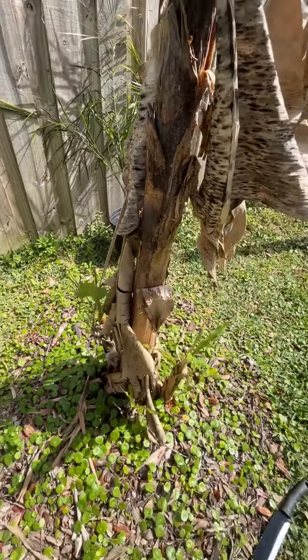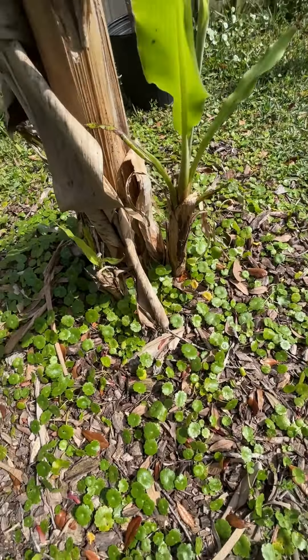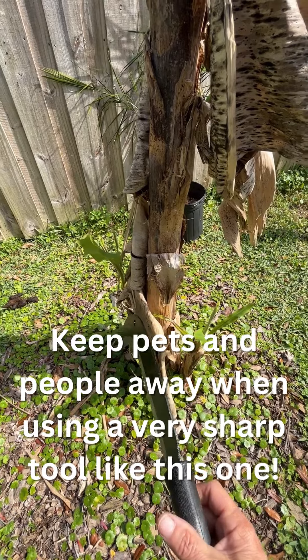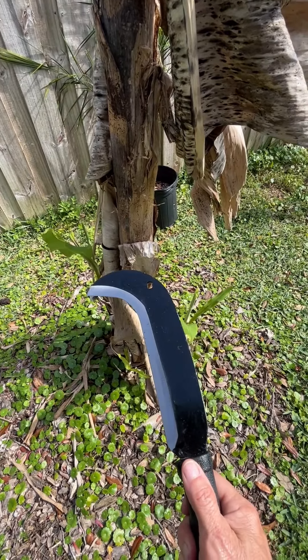So make sure when you're doing this, folks, wear safety glasses and make sure the area is clear — nobody's around, a dog's not around — because when you swing this, you could take somebody's arm off or hurt them really badly. So be careful when you're using tools like this.